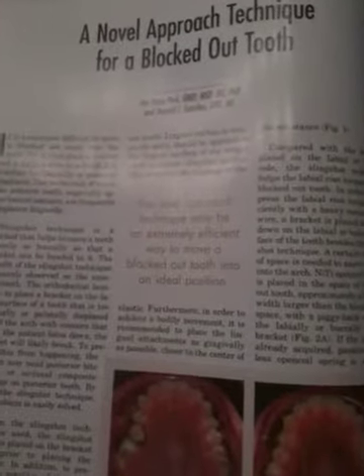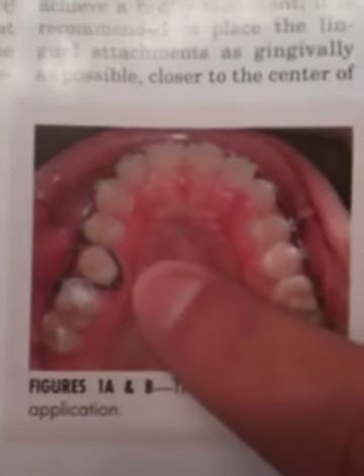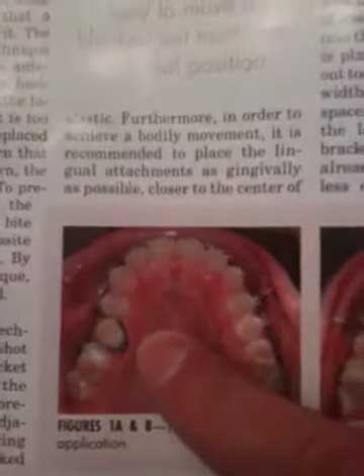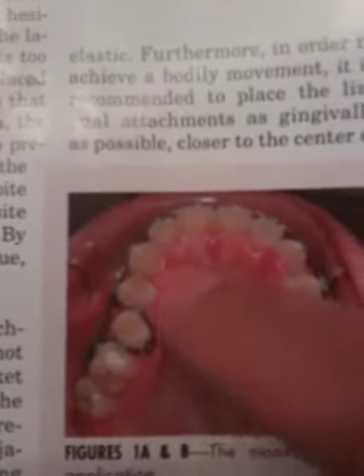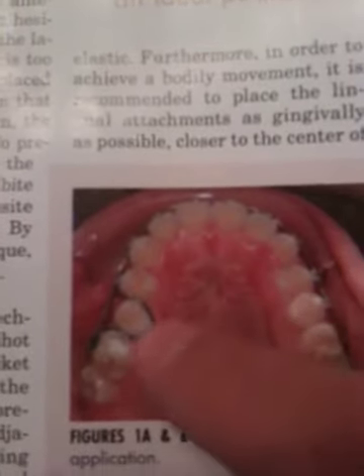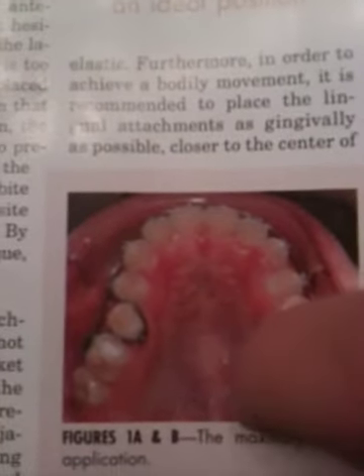Hi, it's Jar from 3monthbraces.com. Just talking about a way to squeeze in a tooth that is on the inside. This is describing what they call a slingshot technique, where you use a coil on the outside to open up the space, a little button on the lingual, and a power chain to pop the tooth out to the buccal.